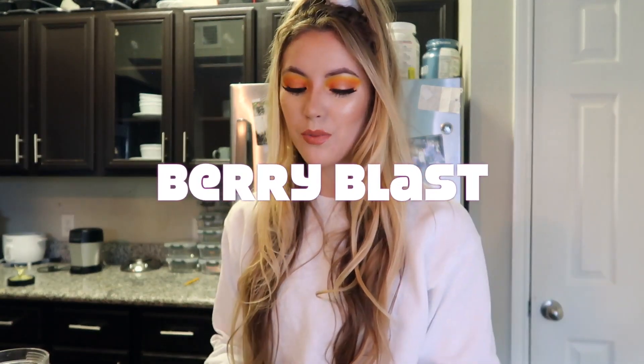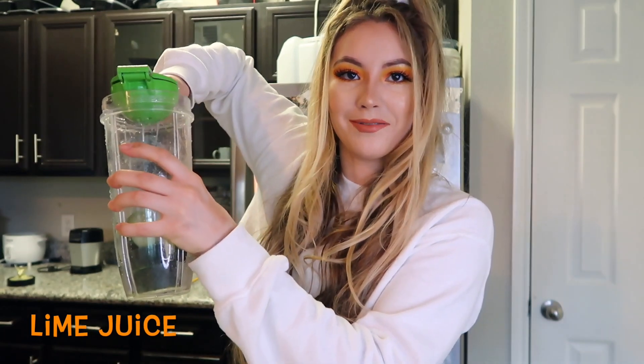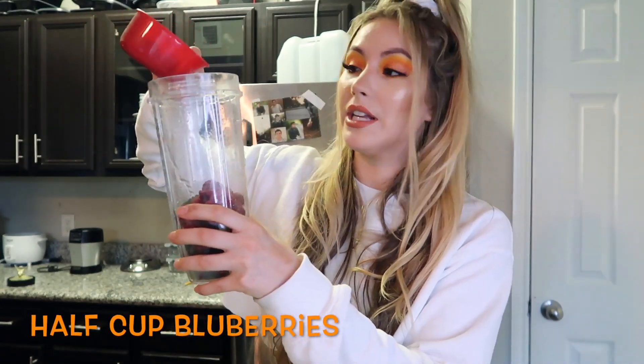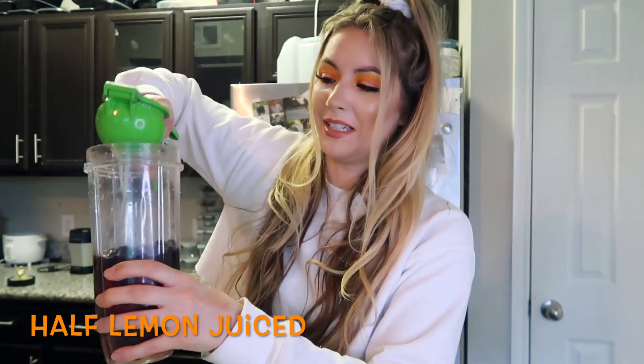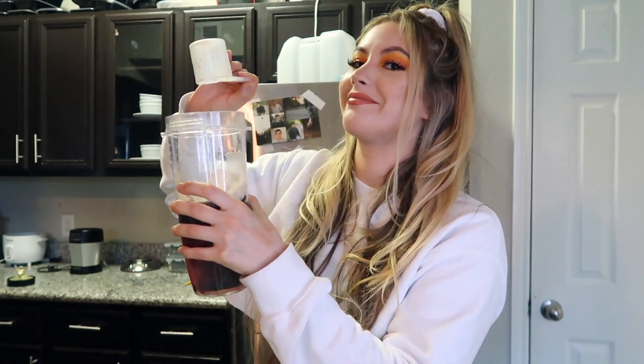Moving on to the Berry Blast smoothie — it's all the same ingredients. You can take the half cucumber or skip it; skipping it makes it just a little more tart. So we go through the steps again: half cucumber, lime juice, and this is where it changes — half a cup of raspberries and half a cup of blueberries, one cup of water, half a lemon, and one scoop of protein.